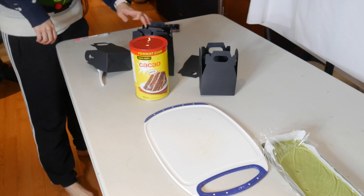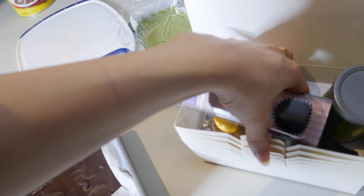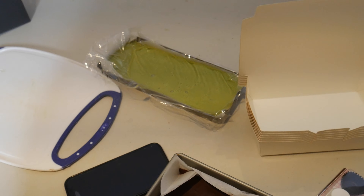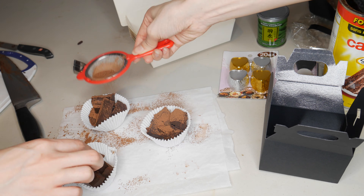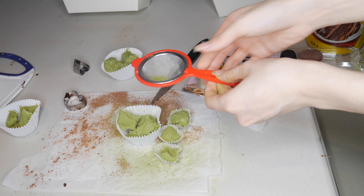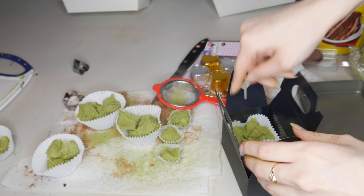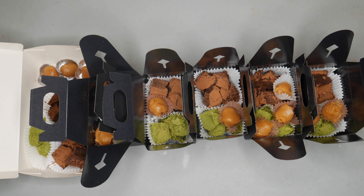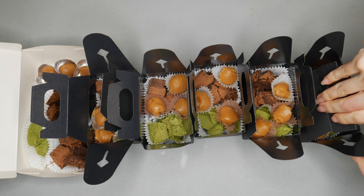We just took everything out of the fridge and have the boxes ready to pack. We're taking the chocolates out of the mold. We're sifting cocoa powder onto the dark chocolate and matcha powder onto the matcha chocolate. The caramel ended up being a little too sticky and soft so we had to scrape it. Now we're just packaging everything the best we can.